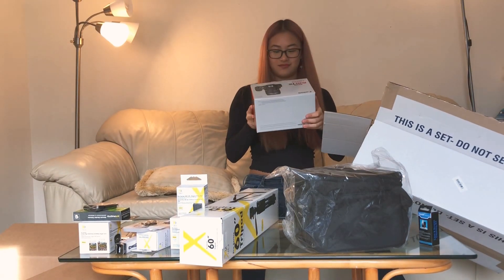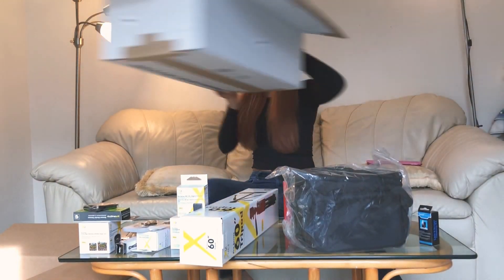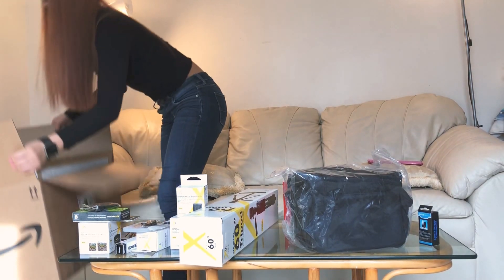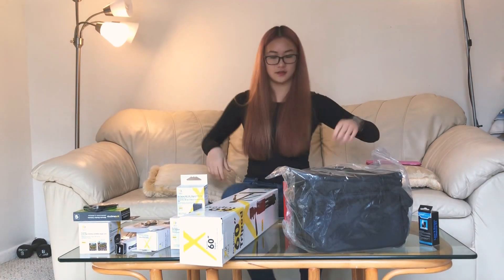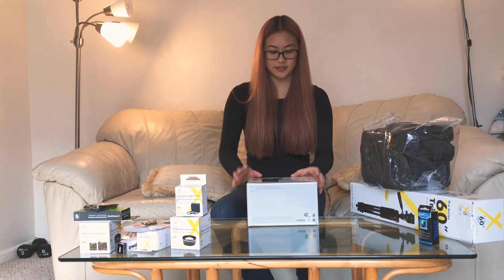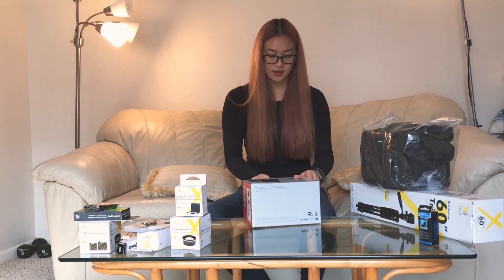And finally the biggest item here — the camera! Opening it up, it says 'Rebel T6.'